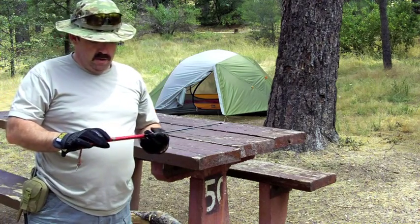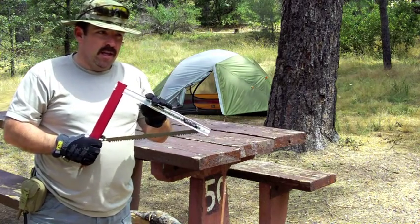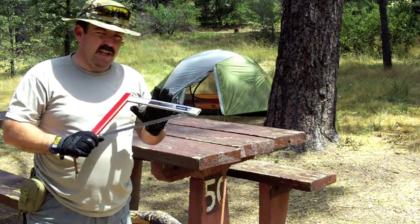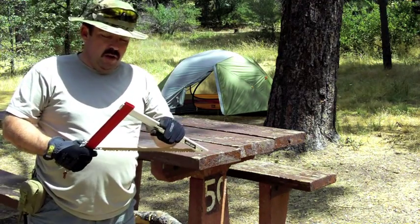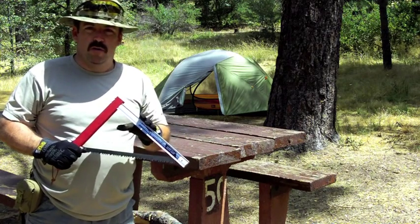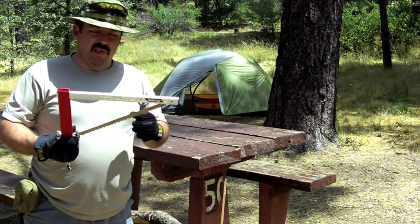That right there was pretty awesome — to cut through hardwood that easy and that quick. I purchased this at REI, it was about $25. I think the 21-inch one was around $30, but you can find them at campmore.com usually in the mid to low 20s. It's a very good saw, very light.